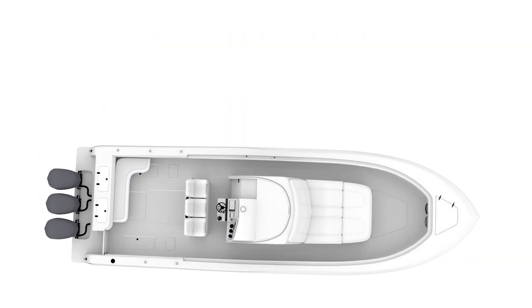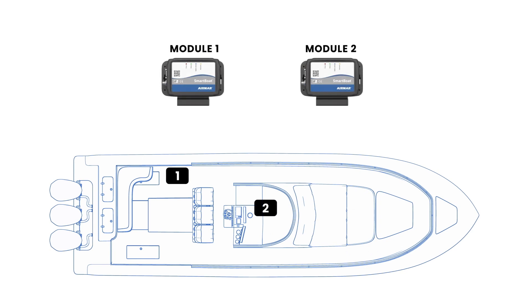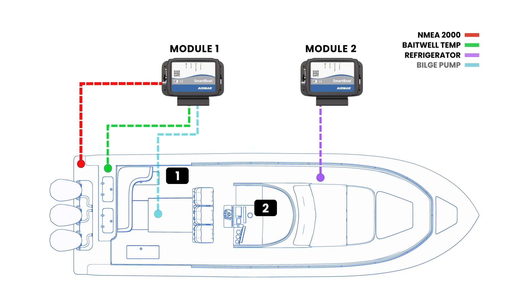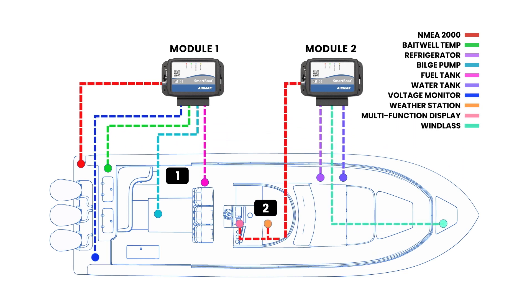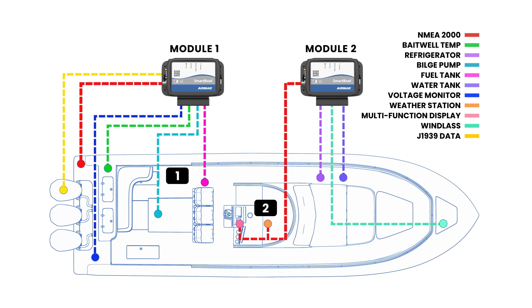Each SmartBoat module can accommodate a combination of NMEA 2000 devices, plus analog sensors such as current loop, thermistors, thermocouples, resistive senders, voltages, and even digital senders such as fuel flow and engine data — all connecting directly to the SmartBoat module.